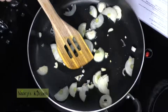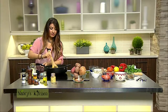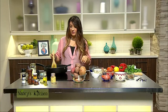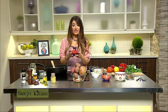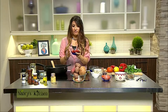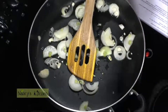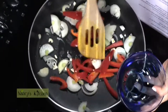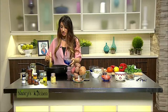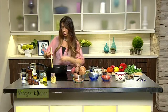While that's sautéing for a couple of minutes, roughly two minutes, we're going to add red peppers. Red peppers are amazing — they are high in vitamin C, which is an important antioxidant. It helps with collagen production, so it's good for skin health and those connective tissues. So we're going to add the pre-chopped red peppers.